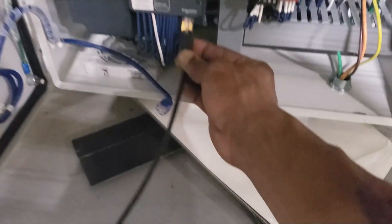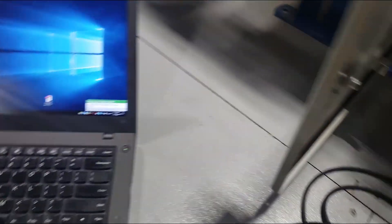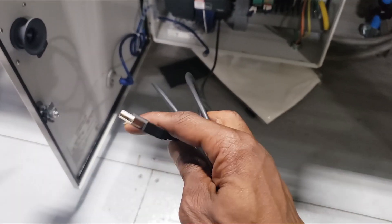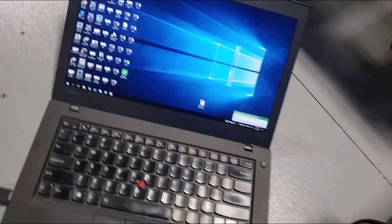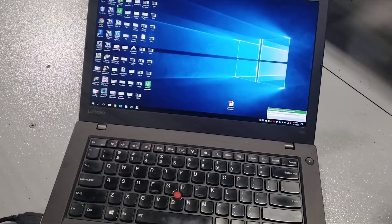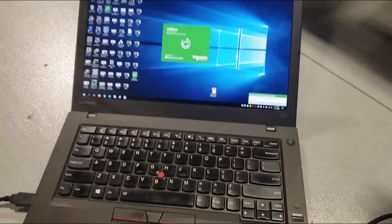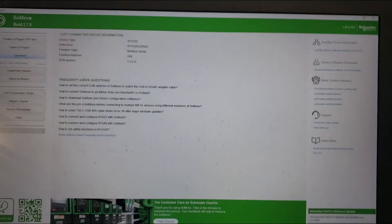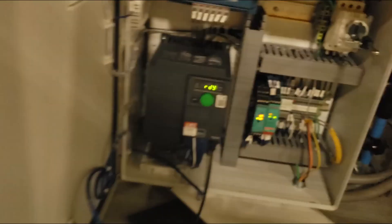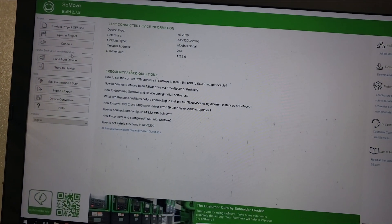We're going to be using SoMove to take the parameters. We're working with a Schneider drive here. First, you want to connect your Ethernet cable — connect the drive, power it on. Schneider provides this connection cable: one side is USB, the other side is Ethernet. Plug the USB into the computer. Once you've done that, go over here to your SoMove program. The next thing you want to do is take the parameters from this drive and save it to your computer, so we're going to select 'Load from Device.'